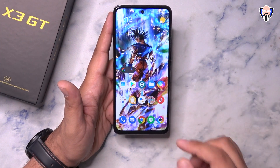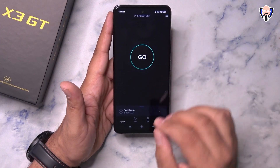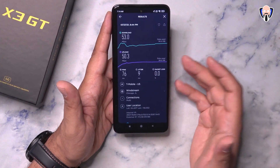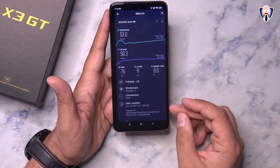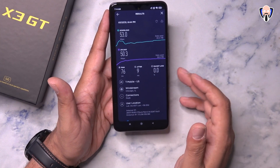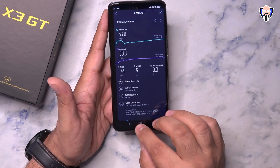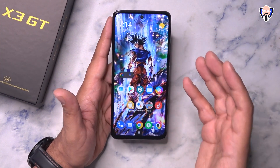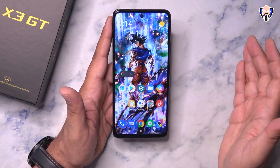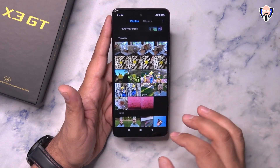I did test this in the US on T-Mobile. Although the phone showed 5G, I wasn't actually connecting to 5G — when I checked the results, I was actually getting an LTE connection: 53 down, 50 up, which is pretty decent. Your experience may vary depending on your area, so make sure to check the band compatibility before committing to purchasing this device. I tested it in the Los Angeles area.